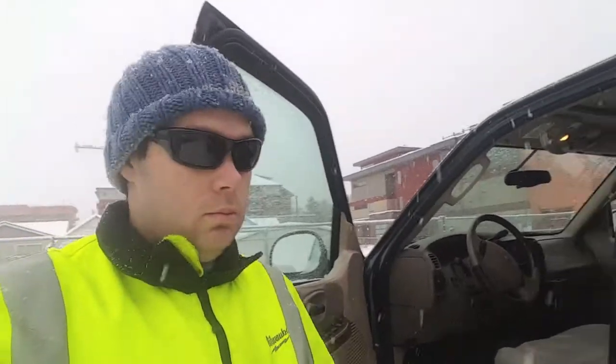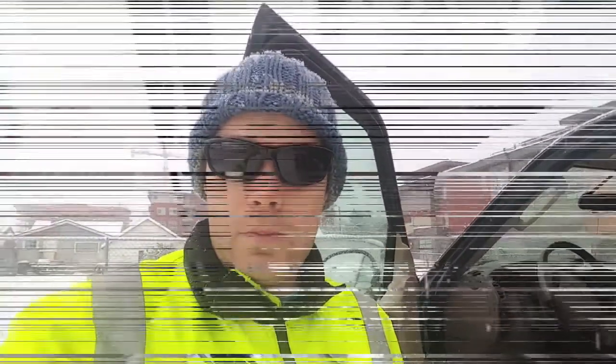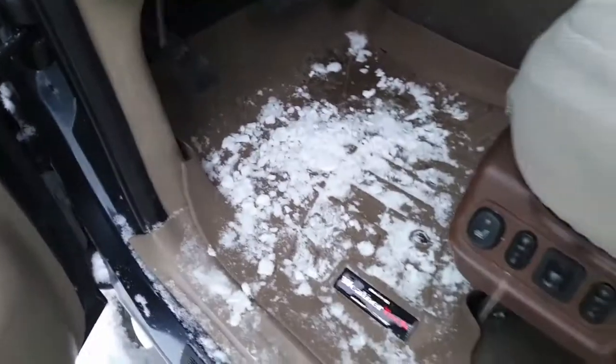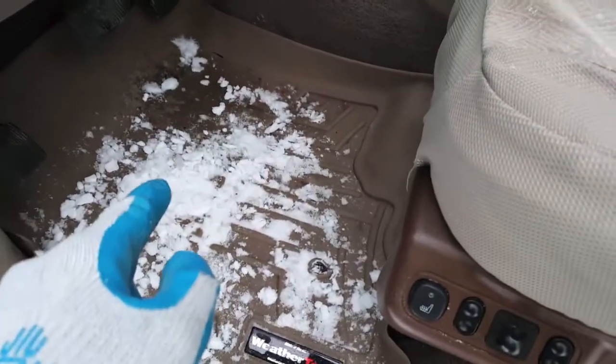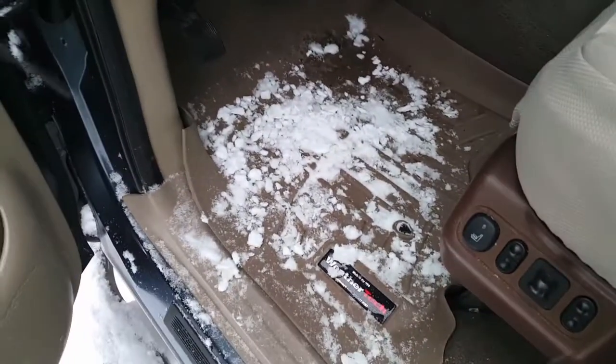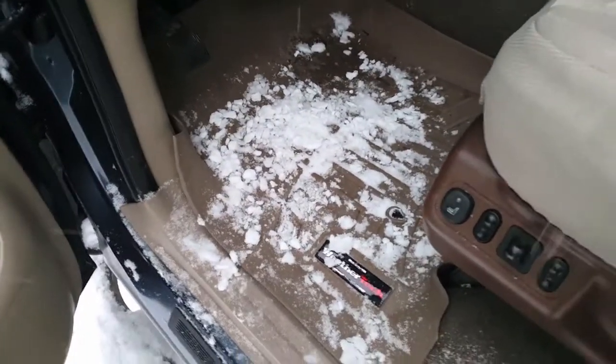They've been in this truck for approximately 10 years so they've gotten a good run, but I'm quite happy with them. You can see they're still formed quite well to the original, considering the previous owner didn't know that you had to remove the floor mats underneath, so they never had them sitting in the correct spot — for well, no one really knows how long. I'm guessing 10 years, as long as he's had them in here.